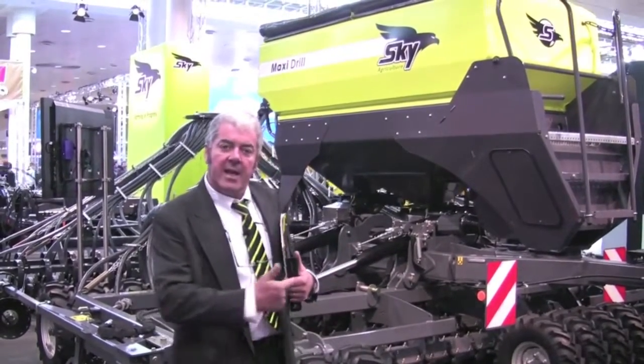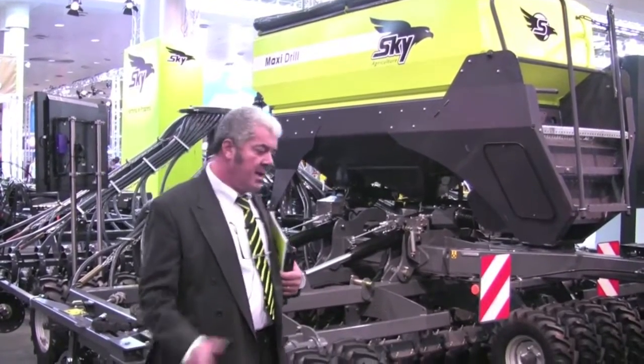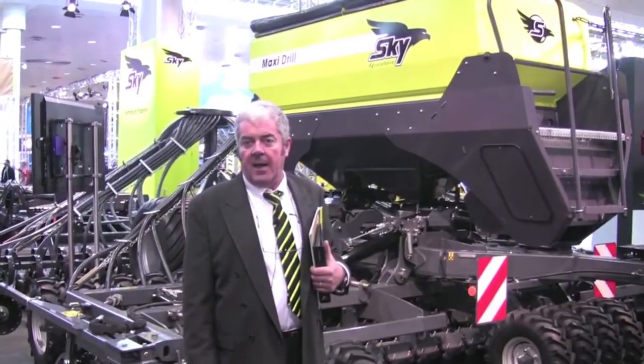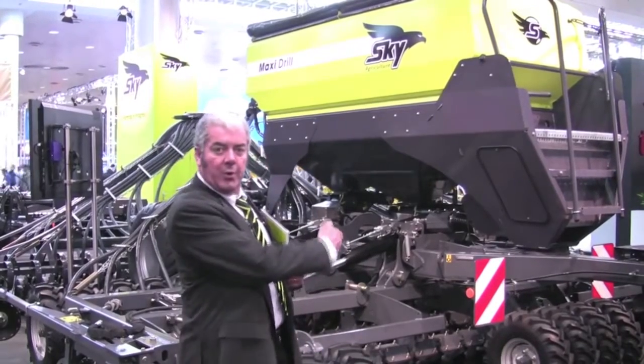We'll be looking here at the Maxi Drill, which is a machine that can be between 10 and 20 foot wide and that will allow you to do one-pass seeding even with lots of residues. We will be able to go together and have a closer look at the machine.